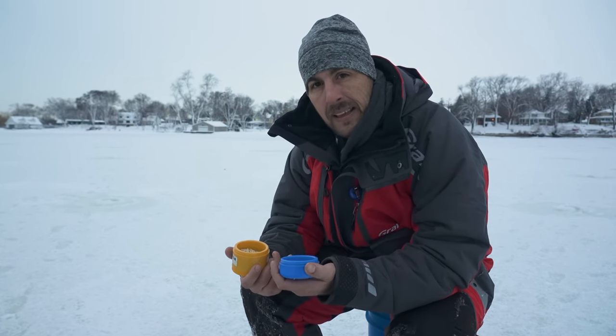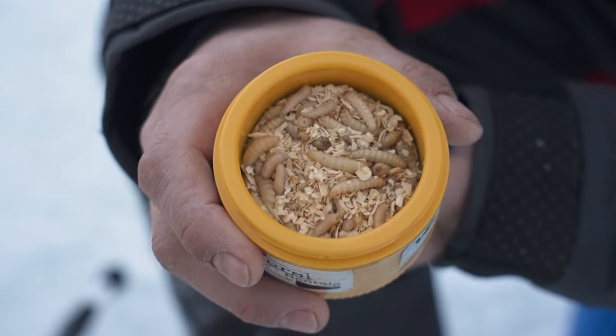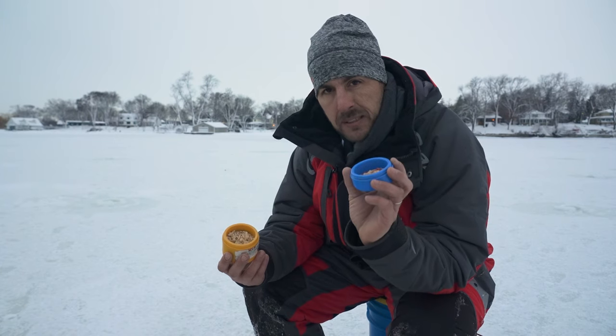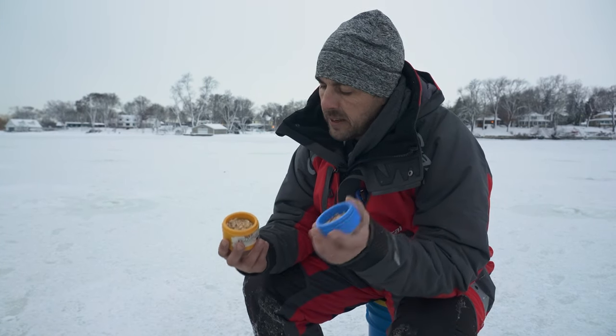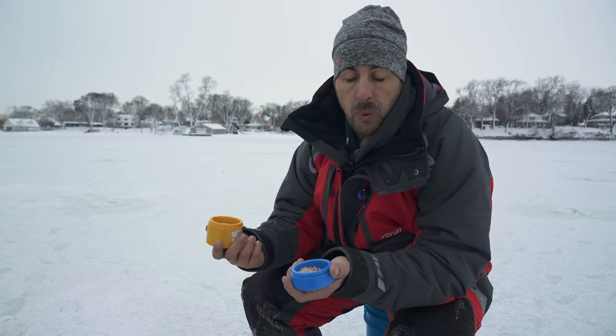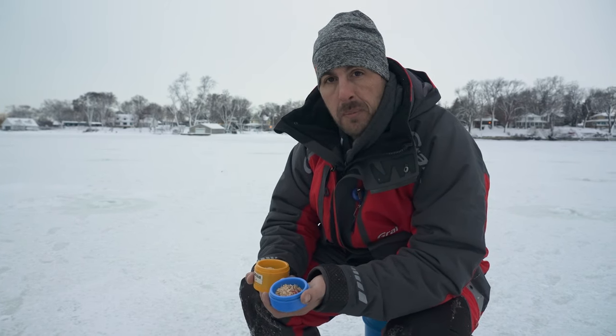Your waxworms, though, can't take that cold temperature. The ideal temperature to store waxworms at is about 50 degrees. So remember: put your spikes in the fridge at the end of the day, and keep your waxies cool — but don't get them too cold, and don't let them get too warm. I'm Dennis Lapel, and that's another tip on Midwest Outdoors.